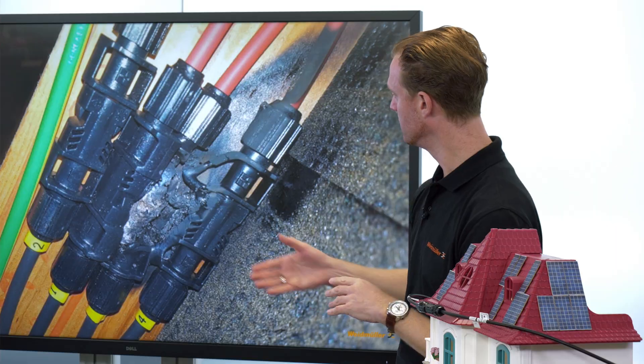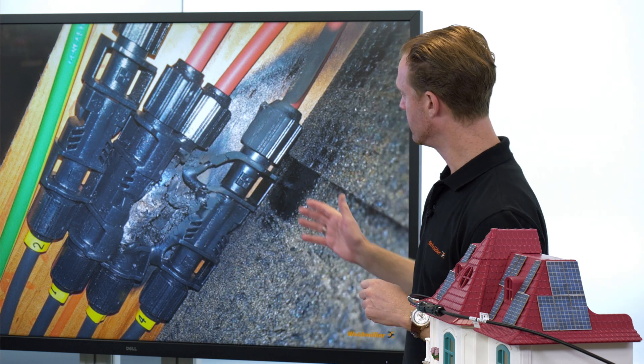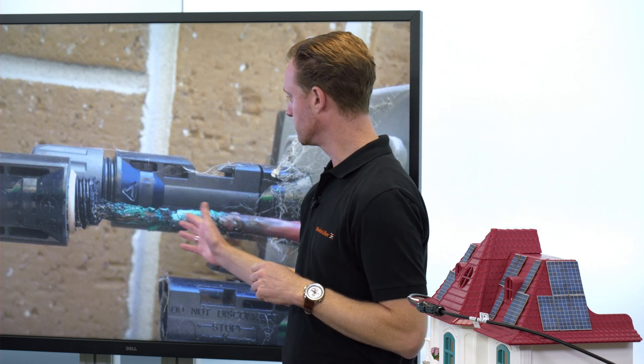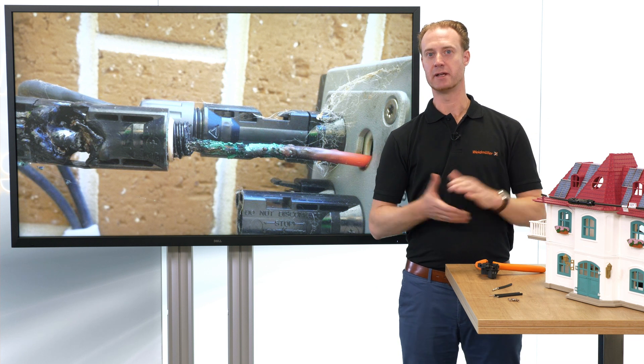Some examples are shown here. The hotspot was melting off the plastic part of the connector, or in the other example, even the parts of the cables are destroyed thermally. Hey Waldmüller, do you have a better solution for me?